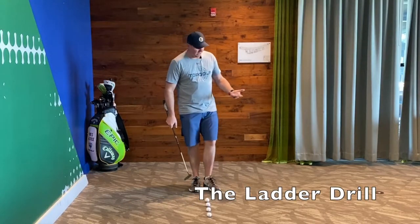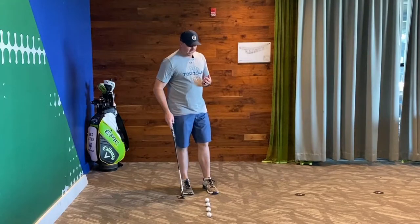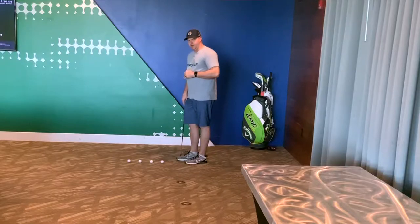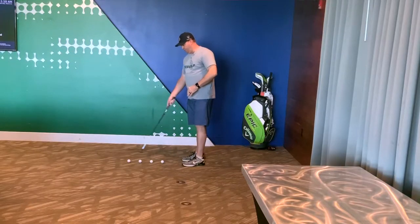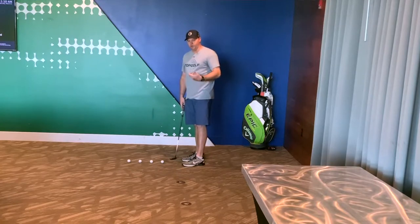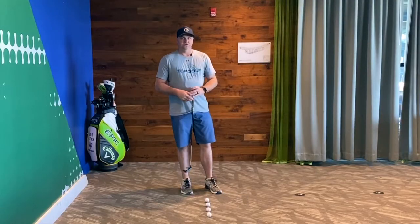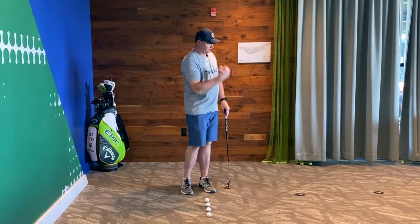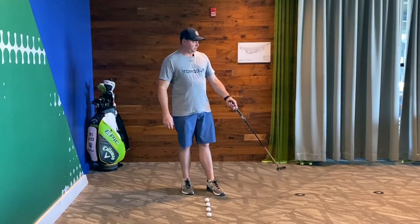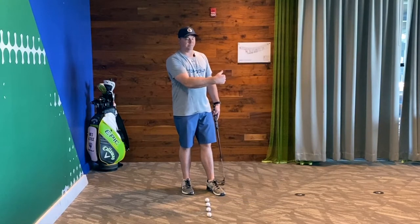This is simply a ladder drill. Basically what I have set up here, I've got four balls set up and I've got four stations that I'm trying to roll this ball to. You'll notice the balls are kind of off to the right of where these actual markers are, but what I'm trying to do is put the ball to the first station. My goal is to stop it either at my first coaster or anything in between, but make sure I don't go past the second coaster.